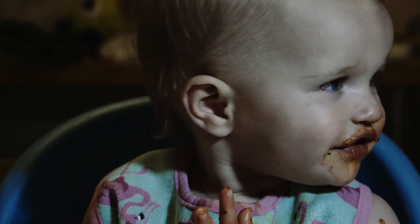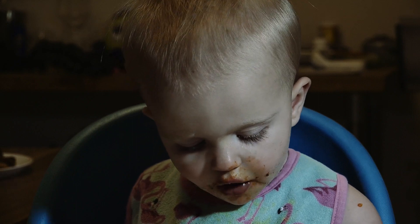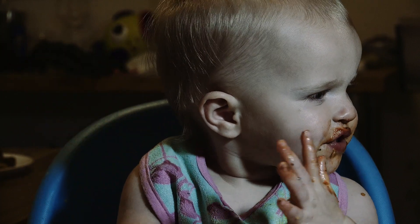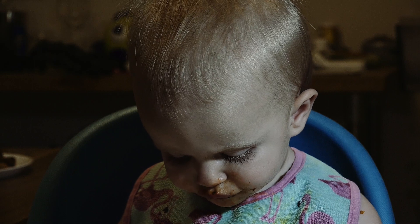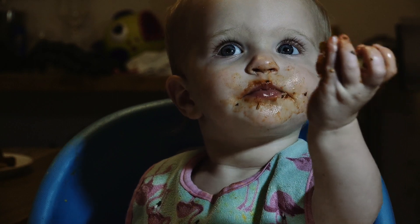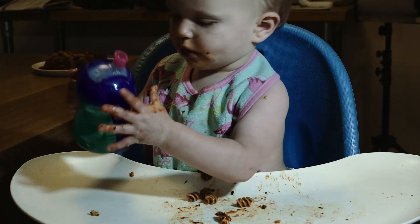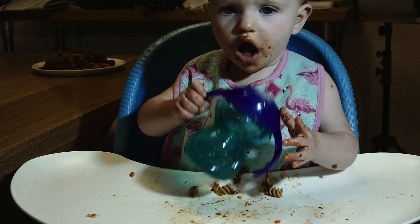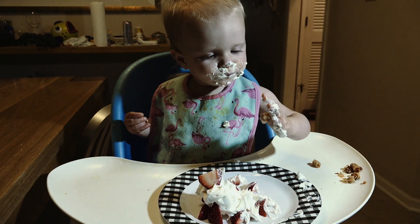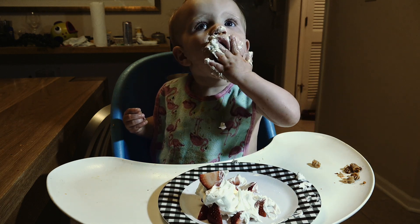Yay! It's okay to get ready. You can pass your hook. Good job. Mmmmmm. Is it good?